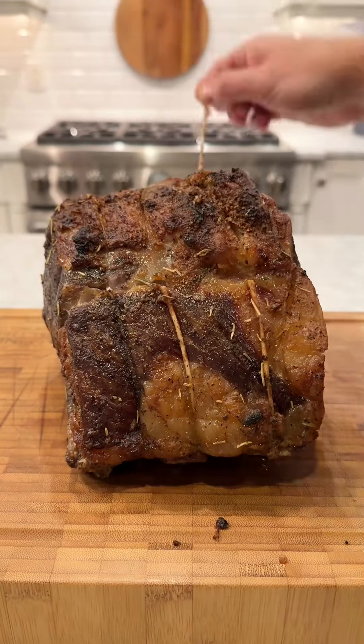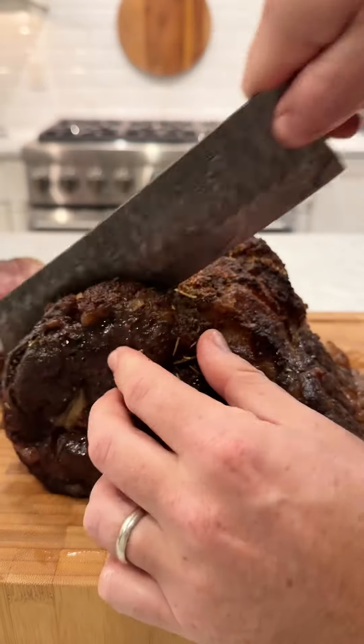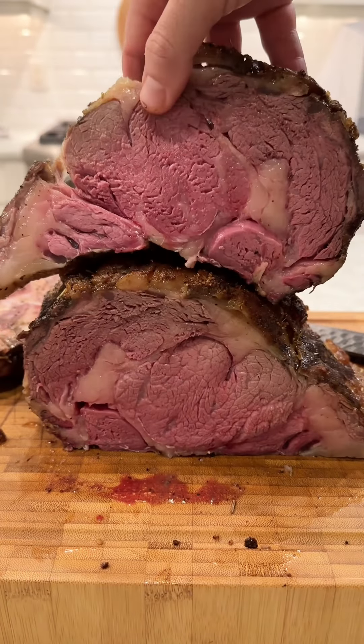We're going to remove the twine and pull off the ribs. Cutting into this roast you can feel the nice crispy crust on the outside, and it is medium rare from the top to the bottom. No gray band.